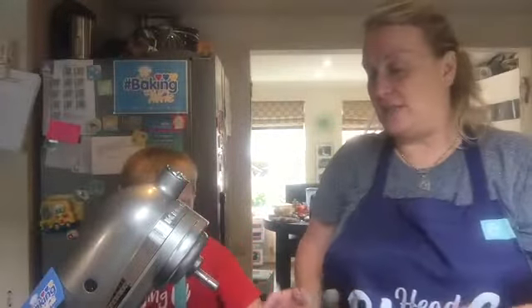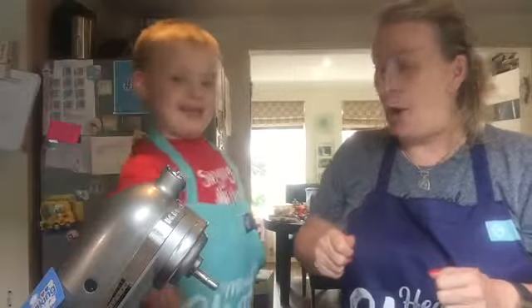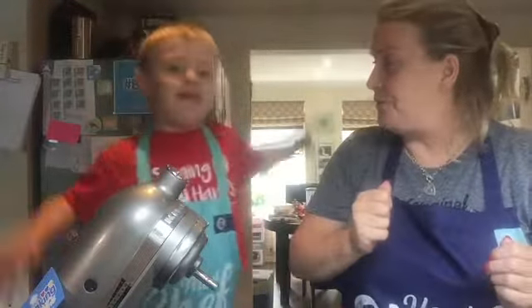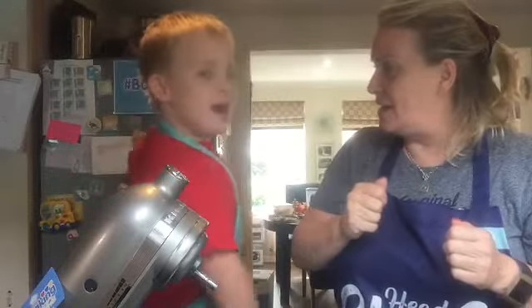So what we need to do now is make the rest of the cookie mixture. So what we need to start off with is cold! Should we show them the sign for cold? Yes! The Makaton sign for cold is cold! Alfie, can you say it and sign it? Yes! Cold!